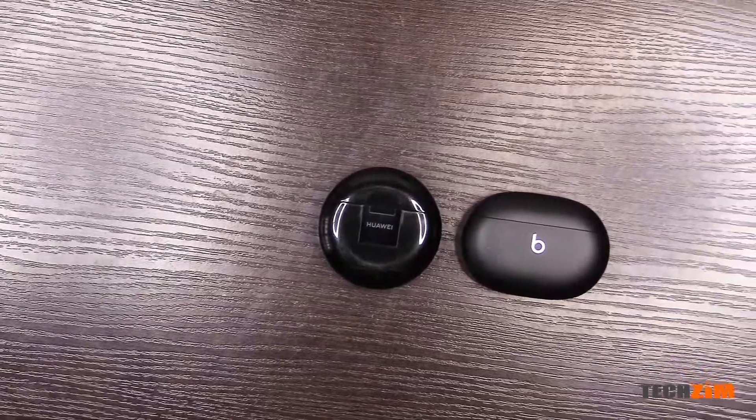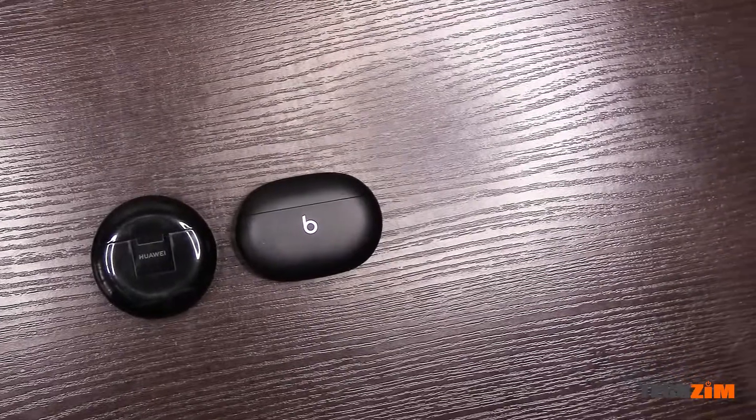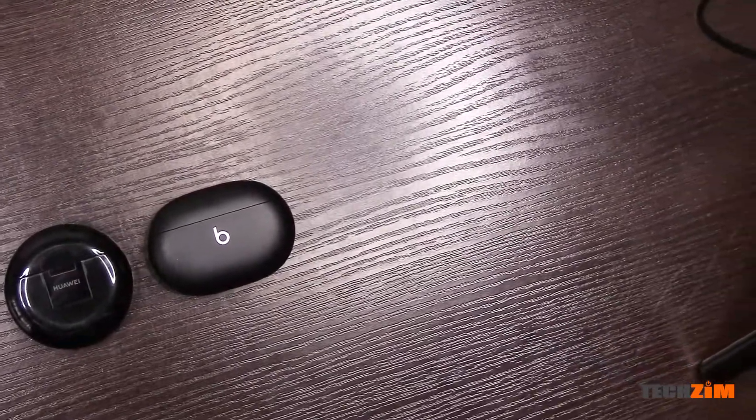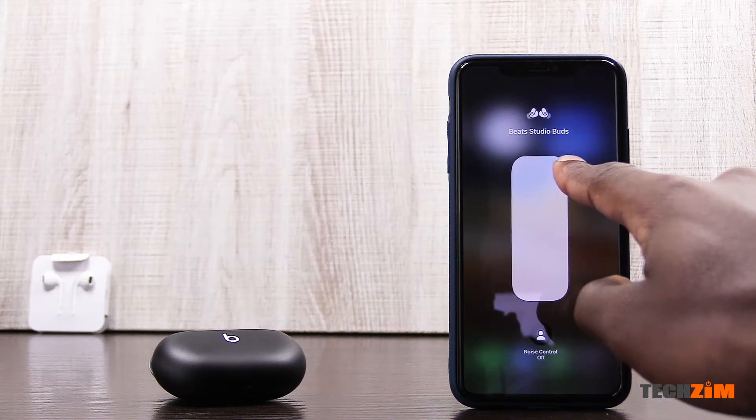For the sound quality you're getting, it feels like these buds are playing on the nostalgia of the Beats brand, and that Apple reserves the better tech for their own line of audio accessories rather than Beats. My Huawei FreeBuds 3 are now going for around a hundred US dollars and they definitely sound a lot better than the Beat Studio Buds. A better buying choice might be getting the AirPods 4th gen or the AirPods Pro if you prefer silicone tips — these feel a bit overpriced for what you actually get.